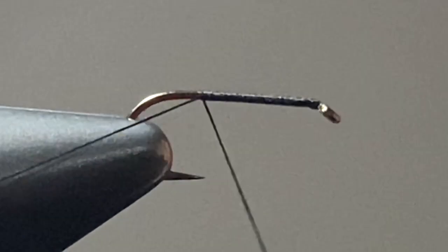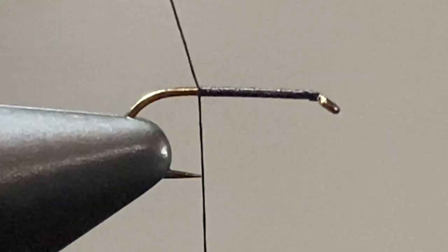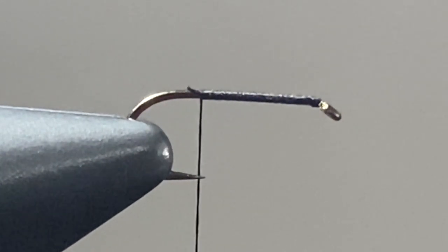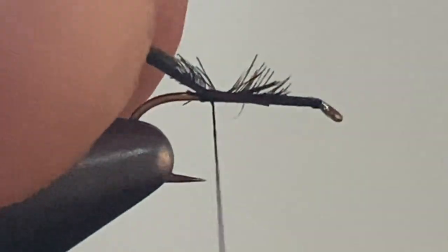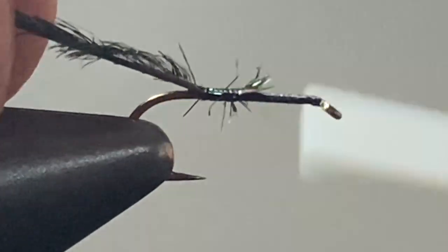Once you get that thread wrapped back to the hook point, you can snip or break off the tag end. The body of the Buffalo midge is composed entirely of peacock hurl. There are different colors of peacock hurl and sometimes different sizes — get a nice looking piece that has long spiky fibers on it and lock it down to about the midway point.